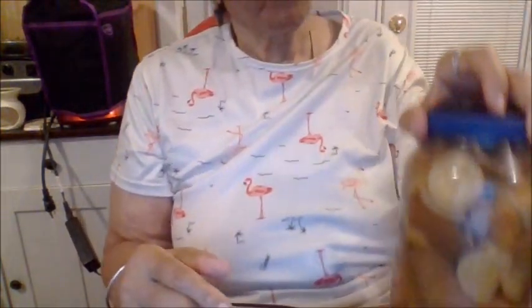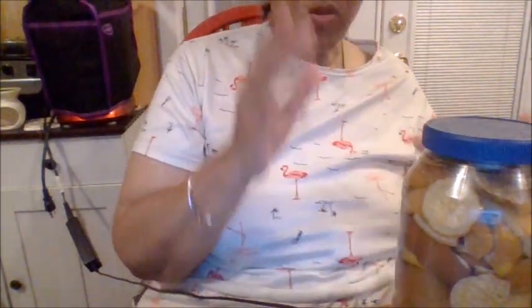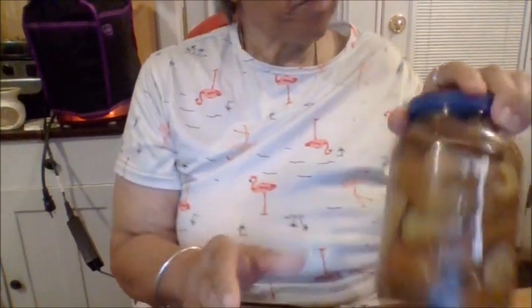Screw the lid on tight and shake it up a couple of times. Then store it — I'm going to store it underneath my sink for two to four weeks. After that, empty all the orange peels out, take the peelings off, empty it through a strainer, and you've got your cleaner. It's going to change color so you'll know it's ready.